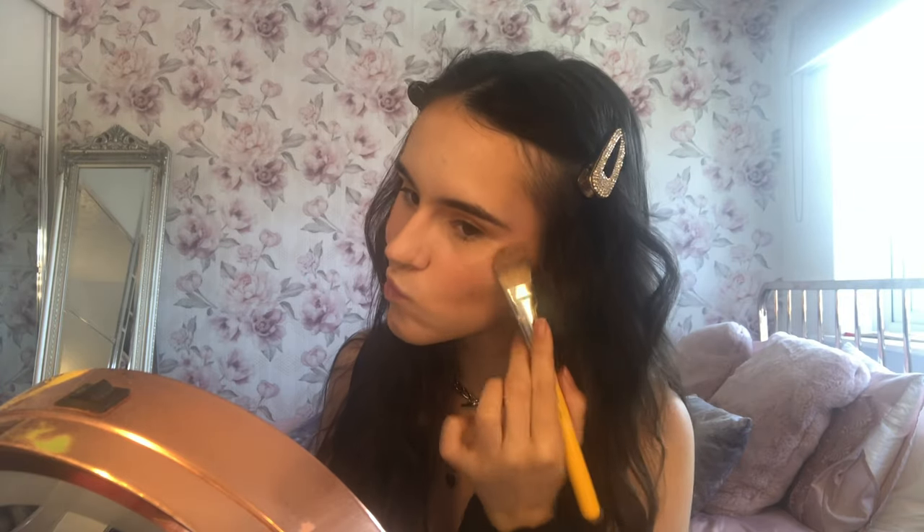Putting highlight on the nose tip attracts light there, and if someone looks at you or you're taking a photo, that becomes the main focus — we don't want a shiny nose. I'm applying liquid highlight because powder highlight can make pores look bigger, and for a look like this it needs to look really natural and subtle. Liquid highlight makes skin look naturally glowy rather than superficially shiny. I'm placing it on my cupid's bow and anywhere I want definition.